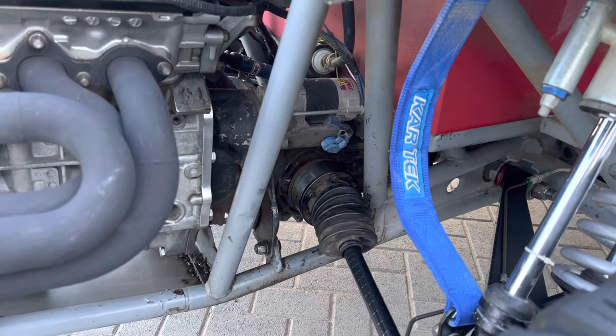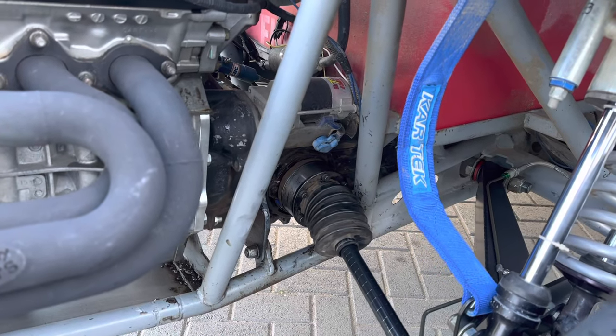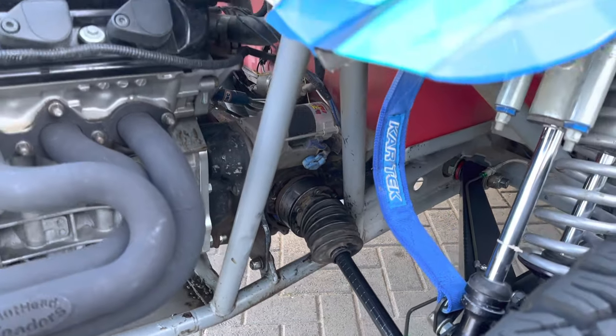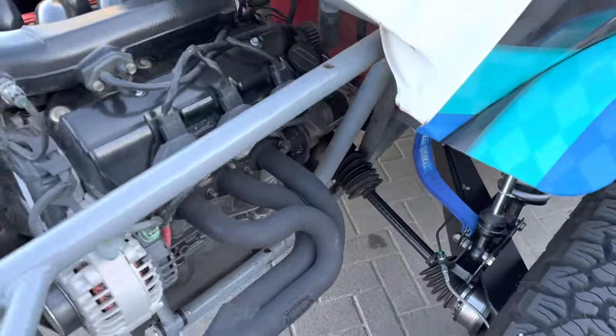I'm still running a bus box, with close third and fourth Weddle. I think it's still a stock ring and pinion — I haven't been inside that sucker in a long time.